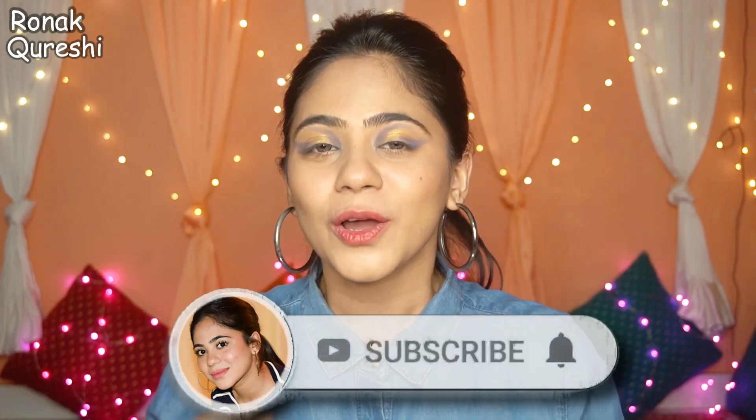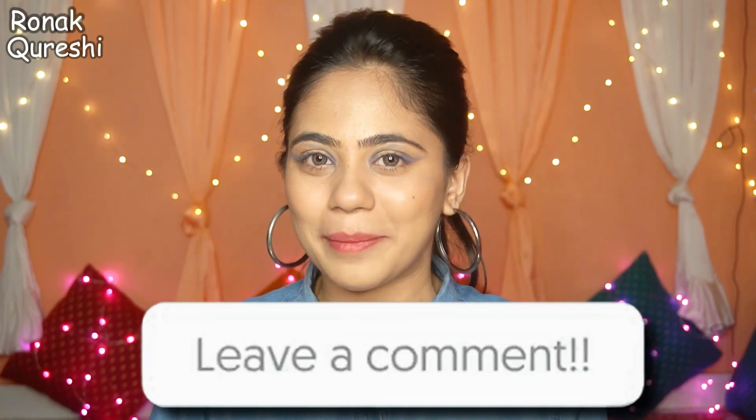That was the end of today's video! If you liked this video, do like it, share it, comment, and subscribe to the channel. In the next video, let me know what topic you want. Stay blessed guys!